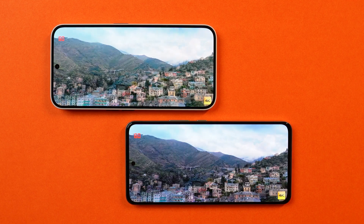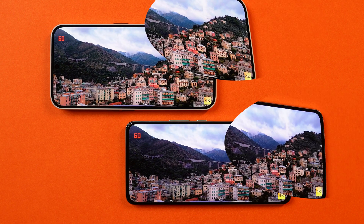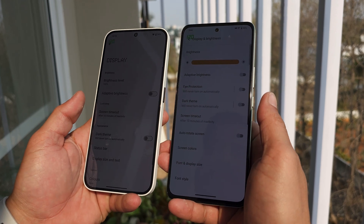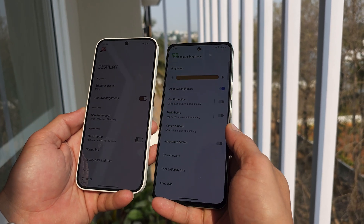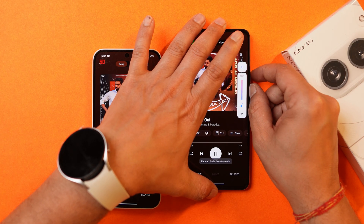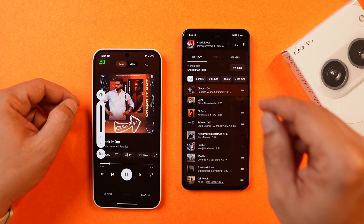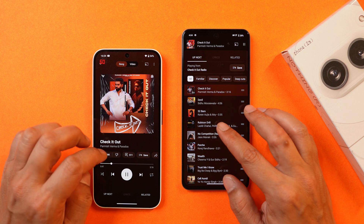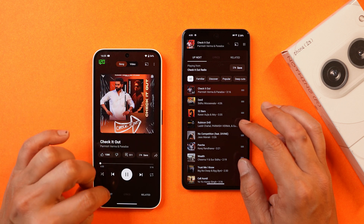In terms of content watching, both provide a great experience with punchy, vibrant colors, deep blacks, and enhanced contrast. Nothing Phone 2A shows more detail in darker areas while watching content. In outdoor testing under direct sunlight, iQoo Z9 is brighter than Nothing Phone 2A in both auto and manual modes. Neither phone has a dedicated stereo speaker — the earpiece serves as the secondary speaker. iQoo Z9's output at 100% is quite low, but with the audio booster enabled, loudness exceeds Nothing Phone 2A without sacrificing audio quality. Bass is slightly better on Nothing Phone 2A.